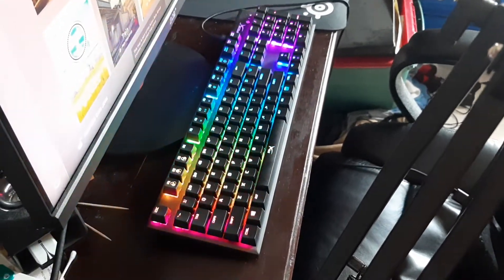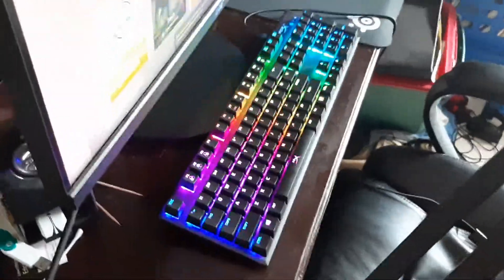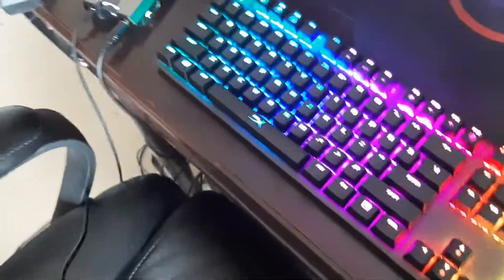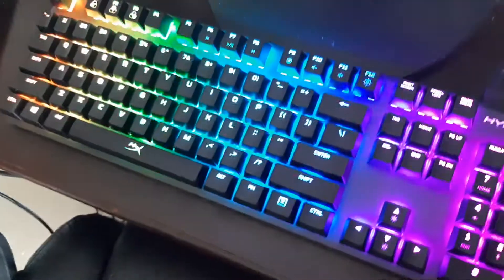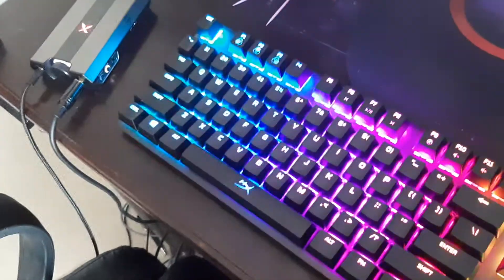I got a new mechanical keyboard — yes, I know I got one like two months ago — but I have another new one and this one is a lot better. This is the HyperX FPS Pro RGB. The RGB lighting is a lot better than my old one over there. These have Kailh switches so they're a lot different and they feel a little bit mushy, but I think I can get used to it.